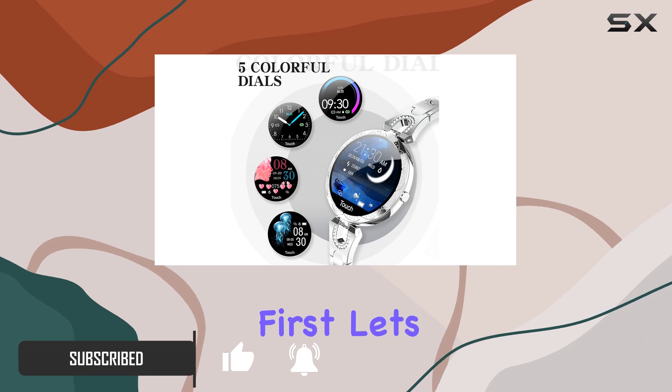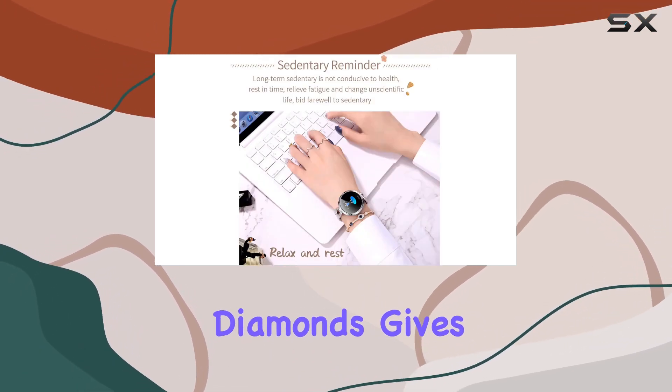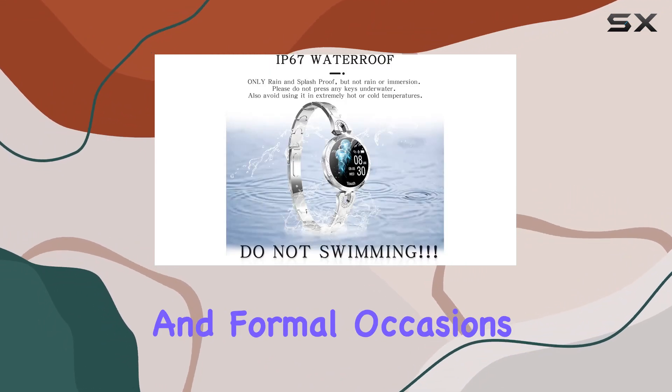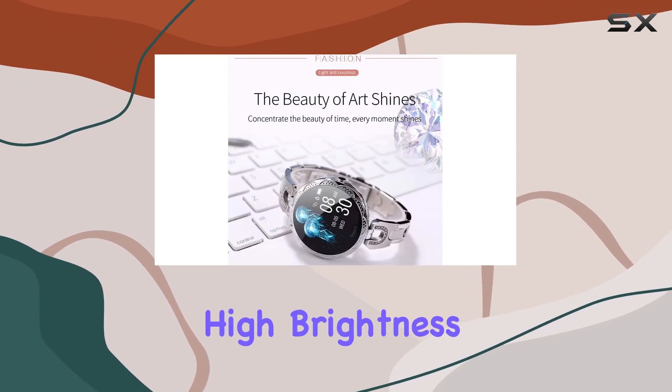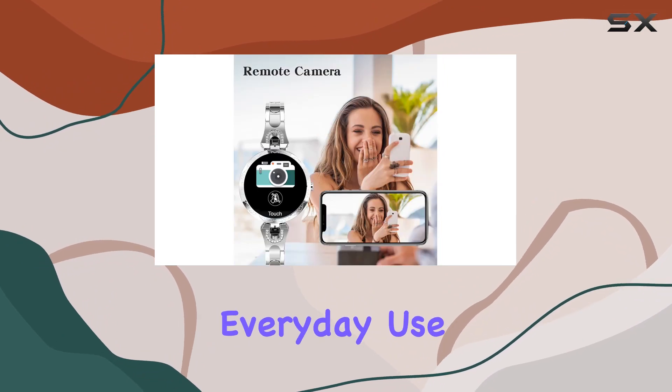First things first, let's talk aesthetics. The stainless steel wristband adorned with diamonds gives it a sophisticated and feminine touch, making it perfect for both casual and formal occasions. The 1.08 inch LCD high brightness touchscreen is not only visually appealing but also highly responsive for everyday use.